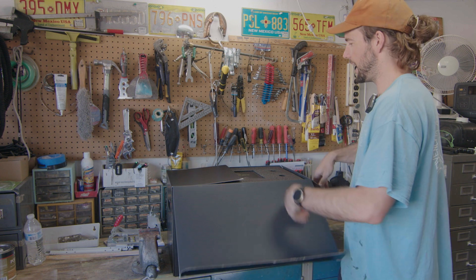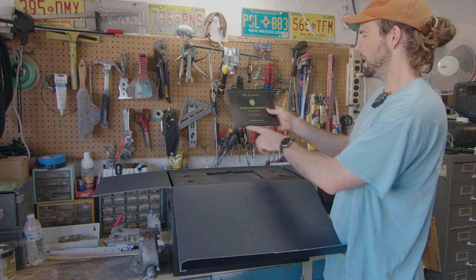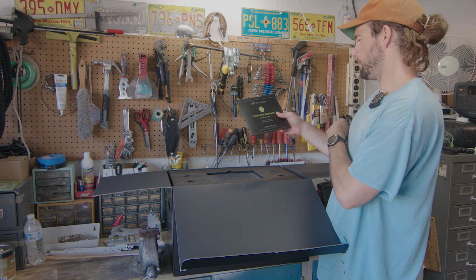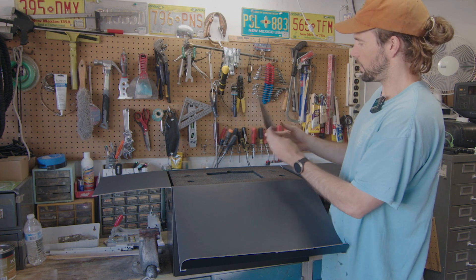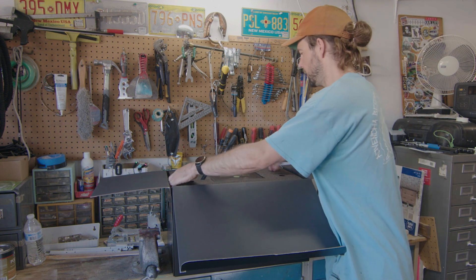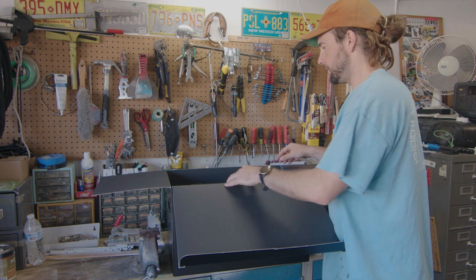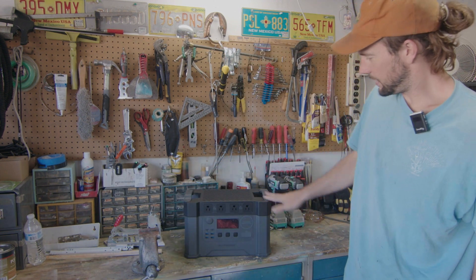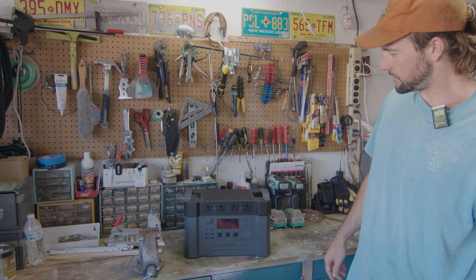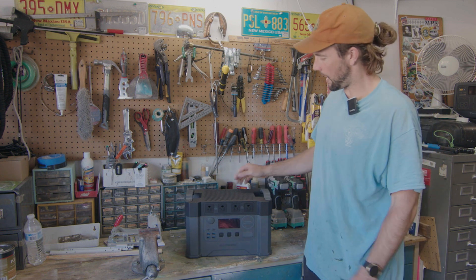I'm going to go ahead and bust this open right off the top. It has a warranty. It says to charge to 100% before you start and it has all your instructions in there. Here we have it — the All Powers S2000. Pretty sleek little unit right out of the box.